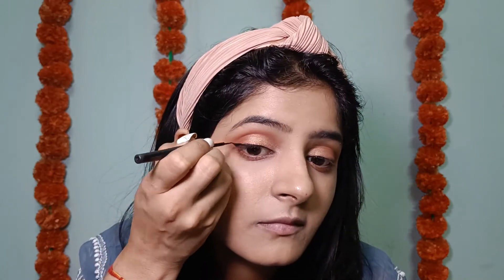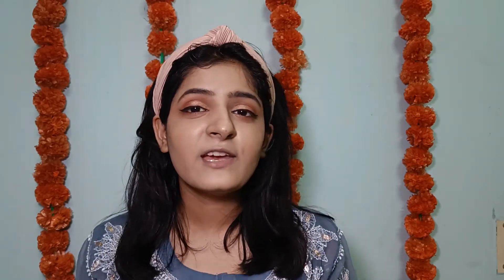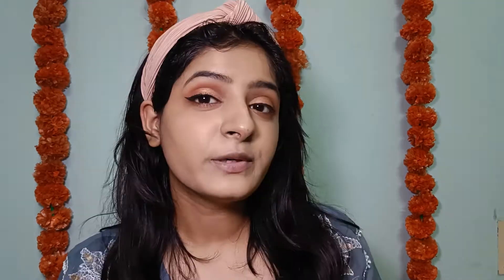For the lower lash line I'm mixing both the crease shade and the darker brown shade and blending it all over. Since it's Diwali, it's time for some liner — Diwali has to have a little extra! I'm done with the eyeliner and you can already see the difference — it looks so glam and festive. Moving on with the Maybelline Colossal Mascara, you can see how much length and volume it adds to uplift the eye look.